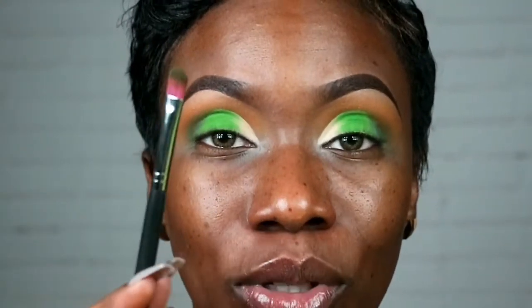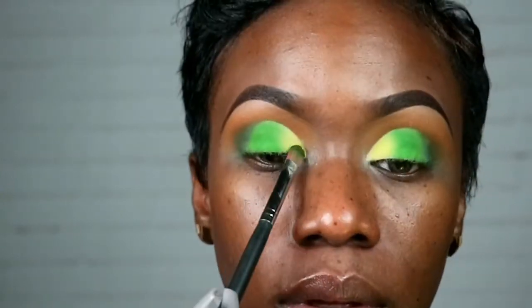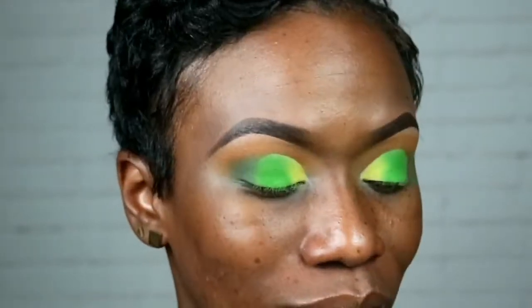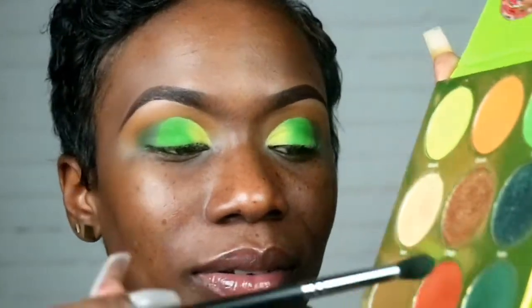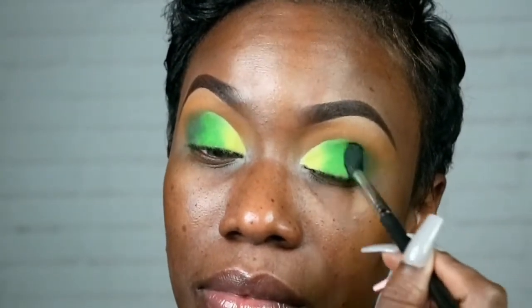Then I'm gonna go in with this beautiful yellowish-green color and put it on the inside. I'll be using the same brush, flipped to the other side. This is giving me Jamaican flag color vibes, but the yellow actually has a green tint in it — it works with the green but also reads as yellow. I'm gonna go back in with the dark green, the Santa.